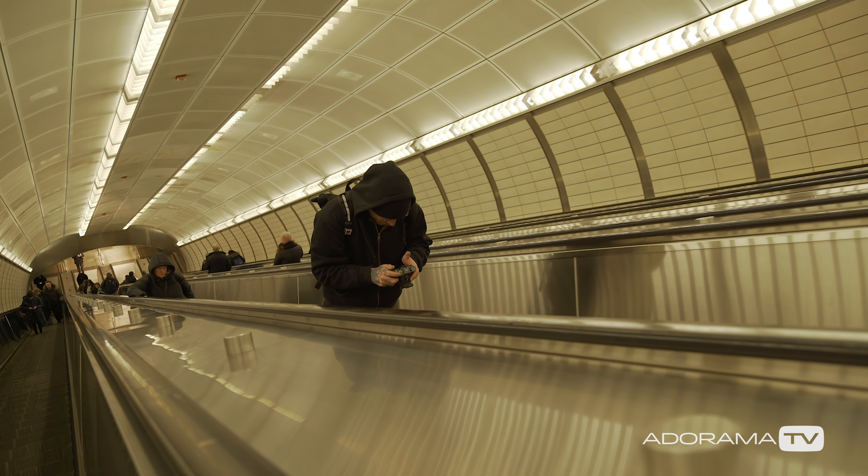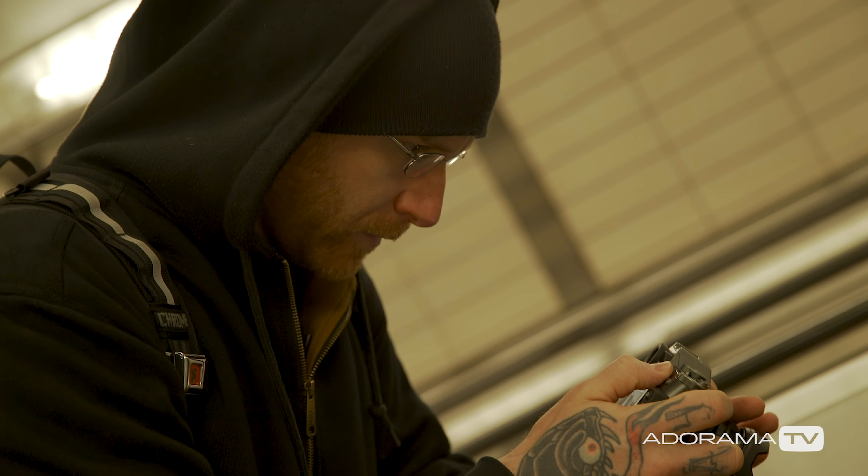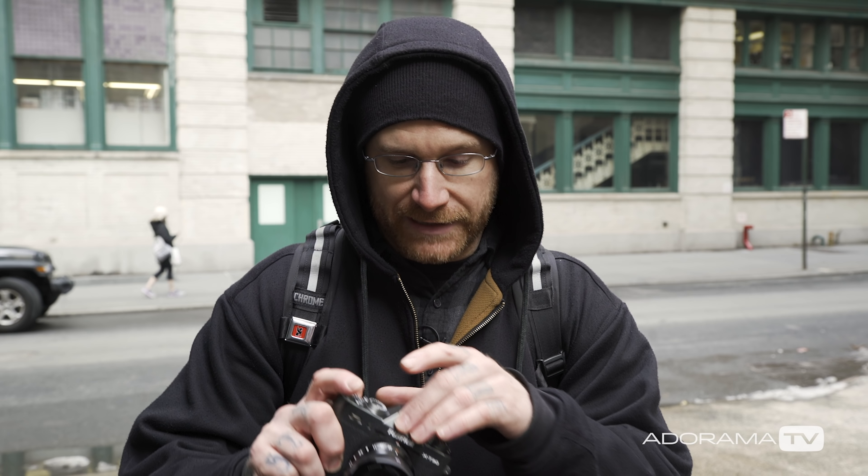Hey, Seth Miranda here out and about with the new Fujifilm X-T30. This lifestyle camera is a little guy, has been fitting in my pocket pretty much all day, super intuitive to use, very versatile, including this little awesome pop of flash that's very stylishly hidden.